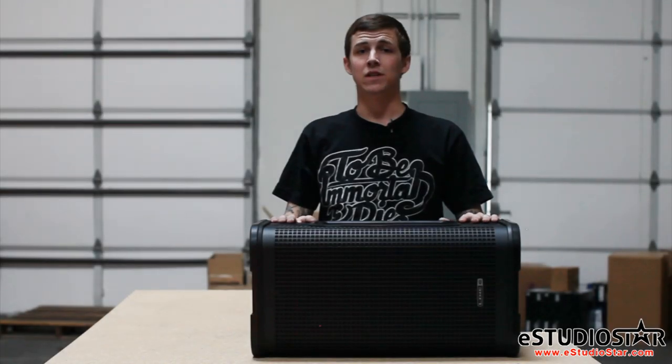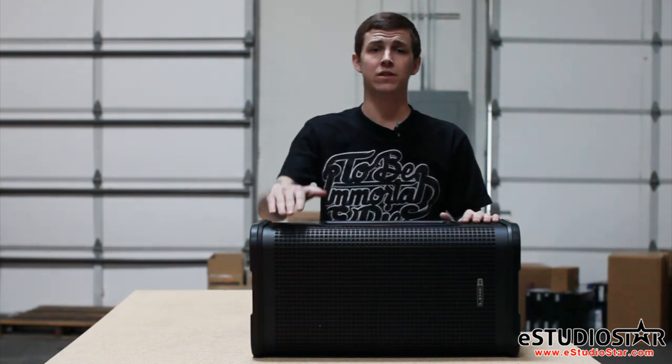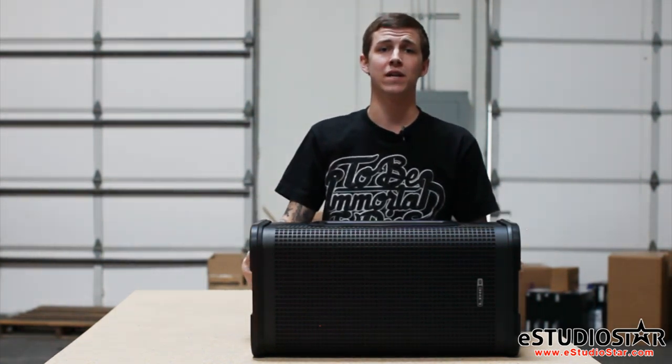Last but not least, these speakers are designed like a brick house. Line 6 used heavy duty plywood and a tour grade steel grill with protective screen backing to protect the drivers from impact damage. If you want to fly them, each L2T has four professional M10 suspension points.